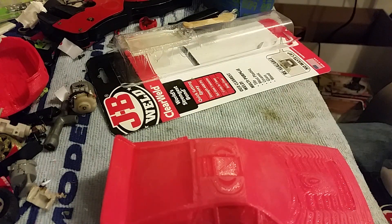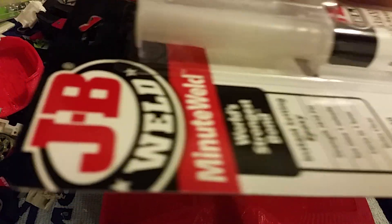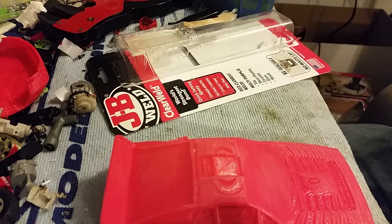You can use any type of epoxy, but I like the clear weld better because it gives you a little bit more time. But we're gonna use the minute weld because Walmart didn't have any clear weld. The only problem is this sets in a minute, whereas the other stuff takes about five minutes, so I gotta be quick. Let's give it a go.